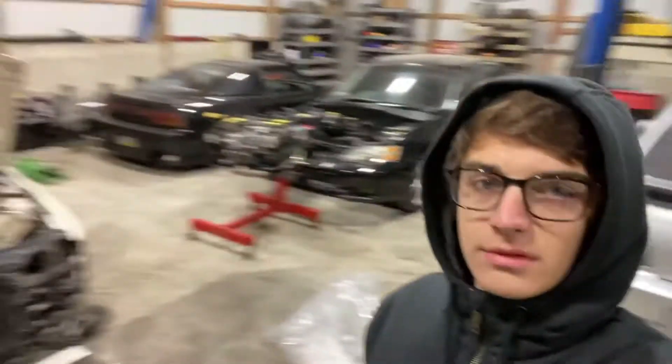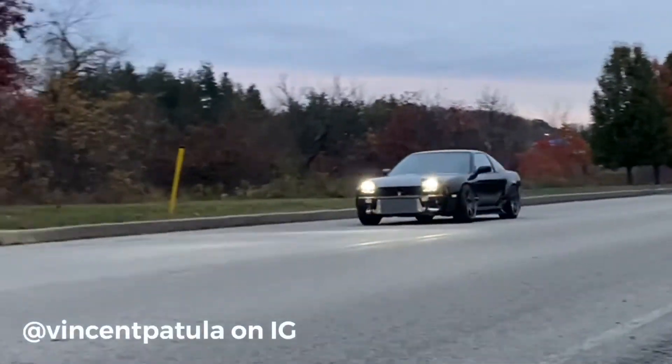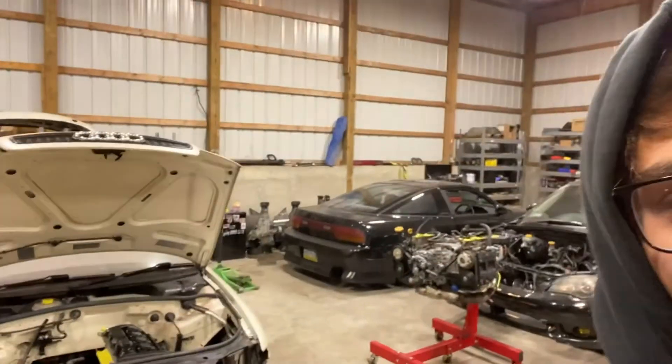Very quick update. Vince's car is in the background — I just posted a video on it if you want to see 240 stuff. Whenever I put the rest of the stuff on the engine, I'll make a video on that. These videos are mostly for myself to look back on in five years — hopefully by then I'll have like a thousand wheel VR6 and look back at building a 1.8 in 2021.